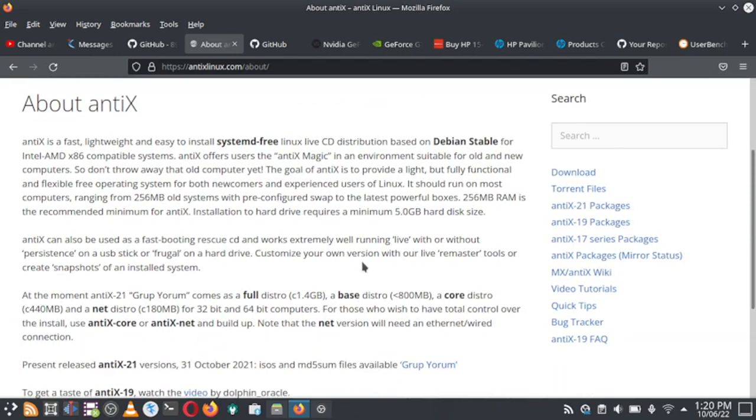NTX 21 comes with a full distro of around 1.4 GB, a base distro of less than 800 MB, a core distro of around 440 MB, and a net distro of just 180 MB — all available for 32-bit as well as 64-bit computers. Those who want total control over the install can use NTX core or NTX net and build up from there.